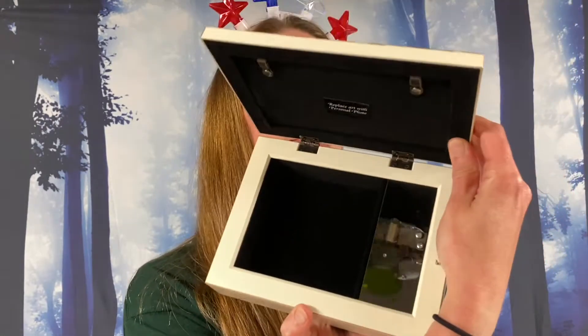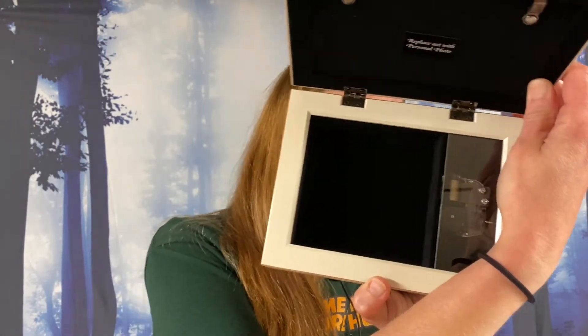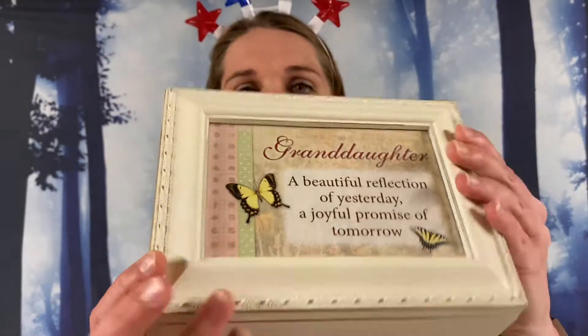We've been giving them on each unboxing video, so jot down what you think the lie is and when I'm ready I'll let you all know what to do with that. We got another deck light half brick — there are two of them here. And it is a musical jewelry box — it plays 'You Light Up My Life.' We have 'Granddaughter, a beautiful reflection of yesterday, a joyful promise of tomorrow' — such a cute jewelry box.